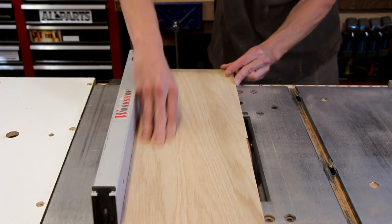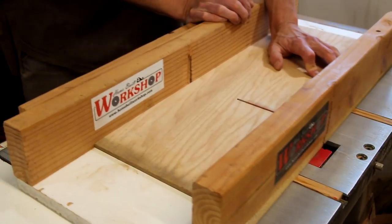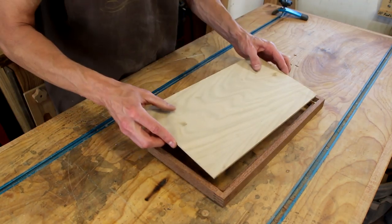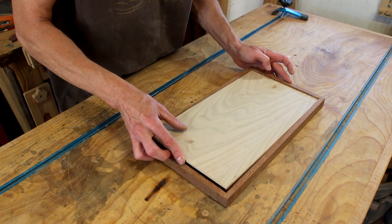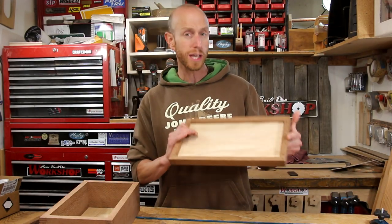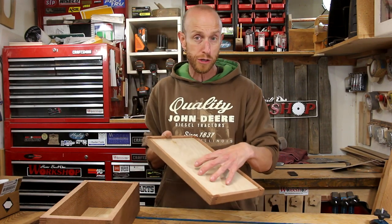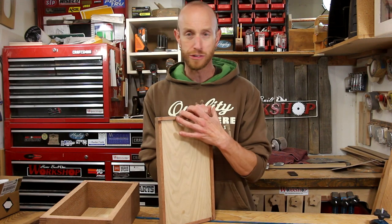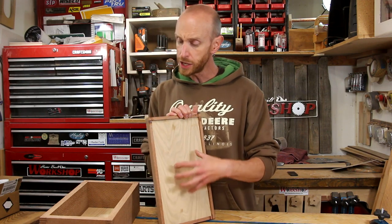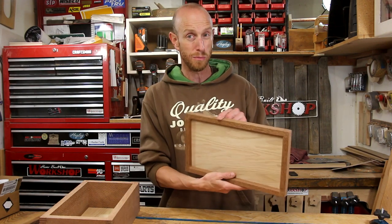Now I can cut the top panel down to size. Now that I have that top panel glued in, I want to address something: I glued this panel in place and I'm not worried at all about it breaking apart, because this is not a solid wood panel — it's plywood — and also these strips are just too thin to really create any sort of movement where I'd be worried about it coming apart. It's going to be just fine.